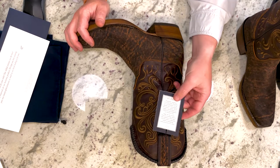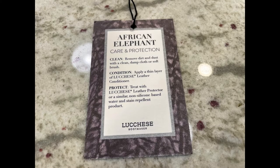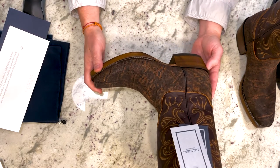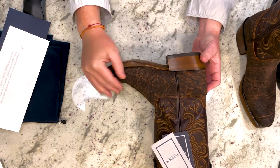Here are the tags on the right boot, including care instructions for elephant hide. That's just a short unboxing. If you have any questions about the boot for the upcoming review, please let me know and I will address those.